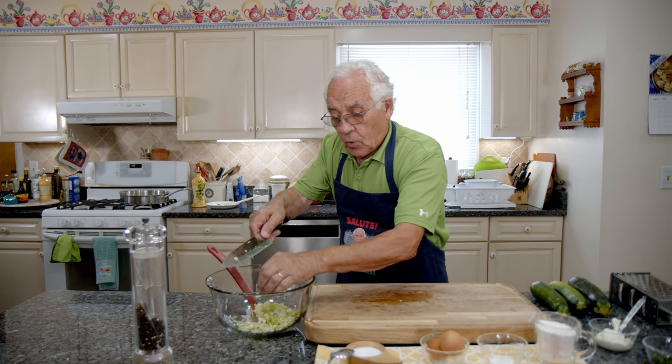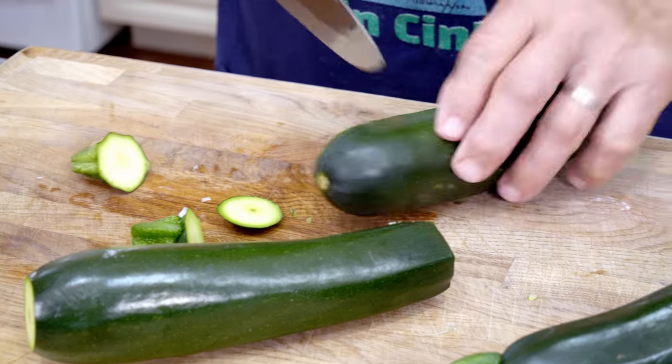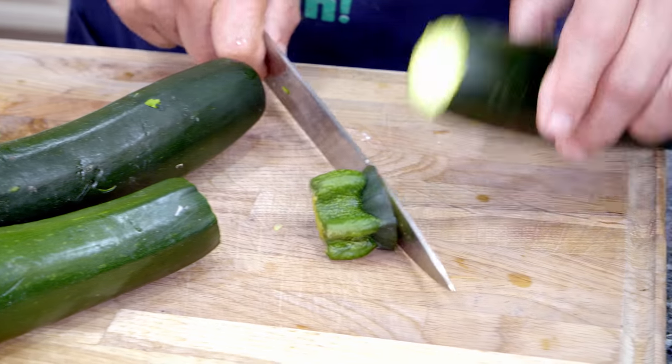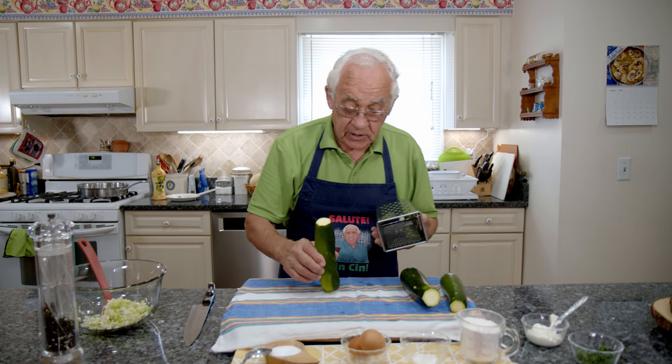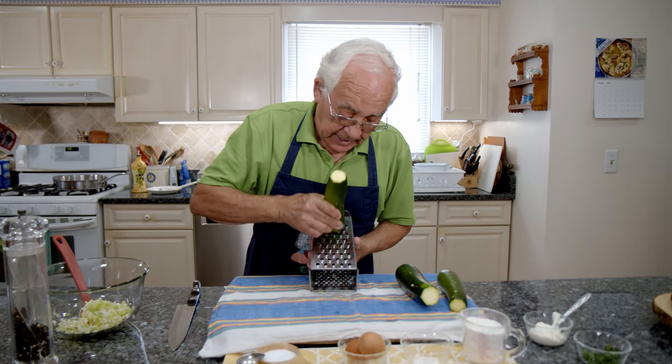Now we got to put the zucchini. We cut the top and the bottom of the zucchini. Now we shred the zucchini on this grater over here, and we start to shred nice like that.